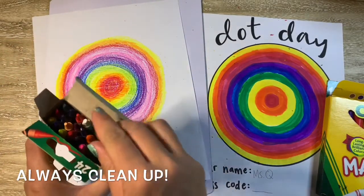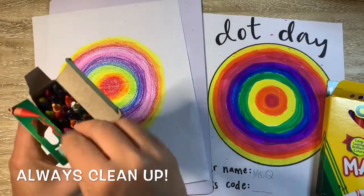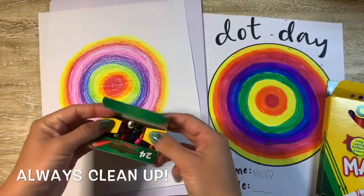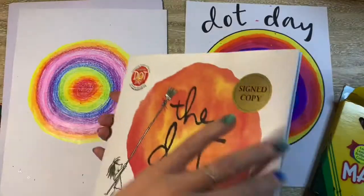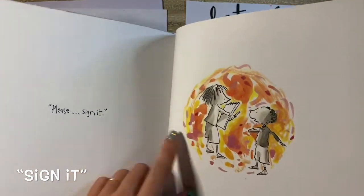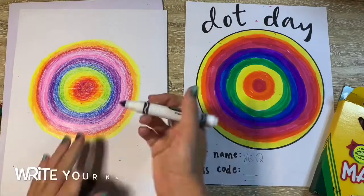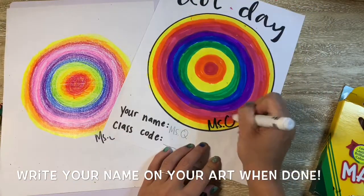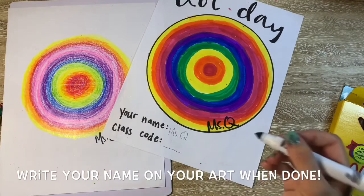You are the artist. Artists always clean up after themselves though, so make sure you put away your crayons or your markers or your supplies when you're done. Now in the book, the most important part was the ending when Vashti said "sign it," just like the art teacher did. So we always sign our artwork when we're done to make it official.